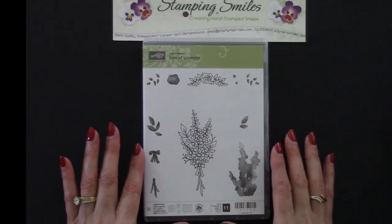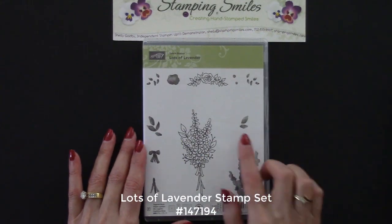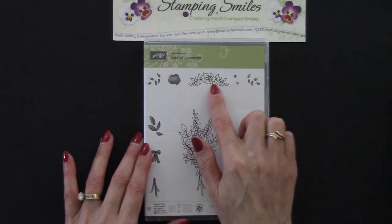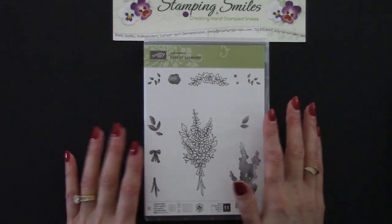The Color Me Happy project kit is one of the new Sale-A-Bration choices for 2018, so I also paired it with the Heartfelt Blooms stamp set and Party Pandas, and I'll show you those cards at the end. Here's a closer view of the Sale-A-Bration Lots of Lavender stamp set. The lavender has gotten a lot of attention for good reason, but look at that sweet and delicate rose. We'll be using this today, along with the Color Me Happy project kit.